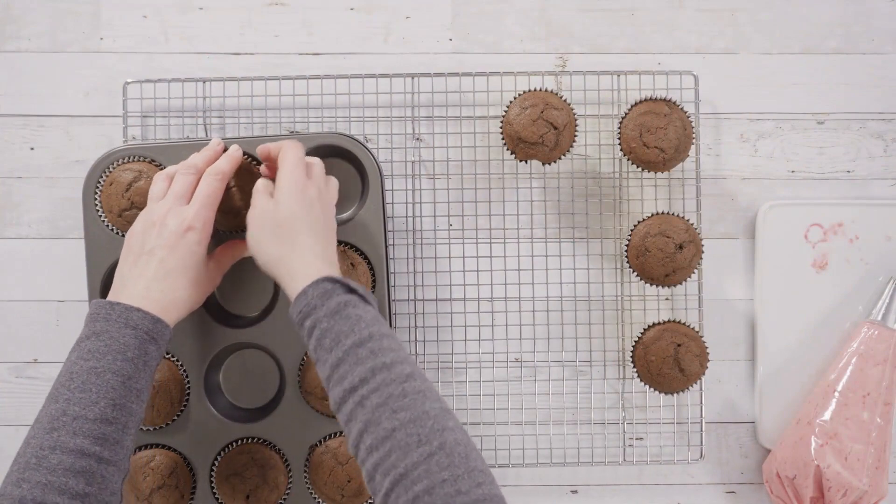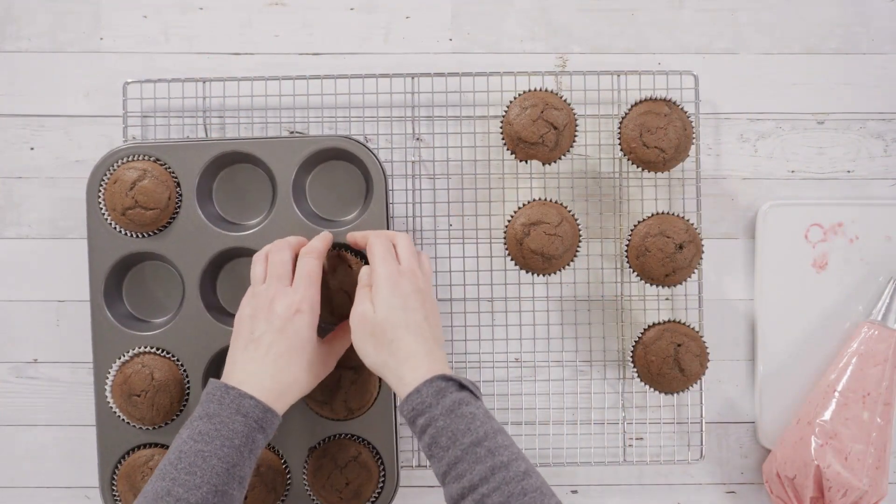Recipe for Cream Cheese Frosted Pumpkin Spice Cupcakes. Ingredients: